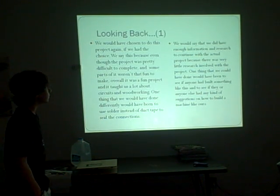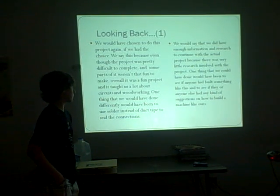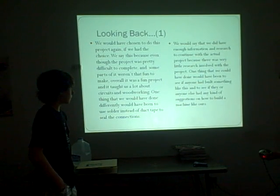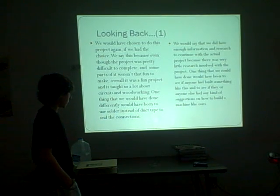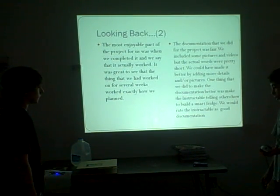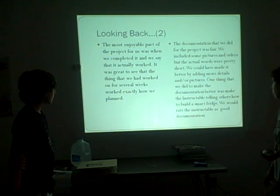We would say we did enough information and research to complete the actual project, though there was very little research involved with the process. One thing we could have done would have been to find anyone who had built something like this and see if they had suggestions. The most enjoyable part of the project was when we actually finished it and saw it work, because we had lots of problems and it was really hard - that was the most enjoyable moment for us.